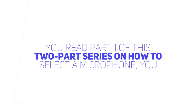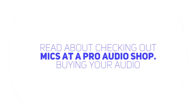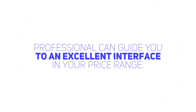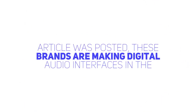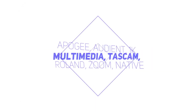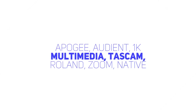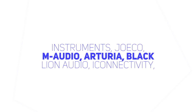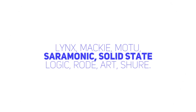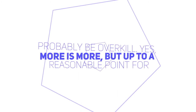Bottom line time. If you read part one of this two-part series on how to select a microphone, you read about checking out mics at a pro audio shop. Buying your audio interface at the same time you buy your microphone is a great idea. The audio professional can guide you to an excellent interface in your price range. They'll make sure you get the right box that's compatible with your computer, its operating system, and hardware specs. As of the date this article was posted, these brands are making digital audio interfaces in the $100 to $750 price range: Focusrite, Behringer, PreSonus, Steinberg, RME, Apogee, Audient, 1K Multimedia, Tascam, Roland, Zoom, Native Instruments, Joko, M-Audio, Arturia, Black Lion Audio, iConnectivity, Lynx, Mackie, Motu, Saramonic, Solid State Logic, Rode, ART, Shure. Of course, you can spend a lot more, but for just voiceover, it would probably be overkill. Yes, more is more, but up to a reasonable point for someone starting out.